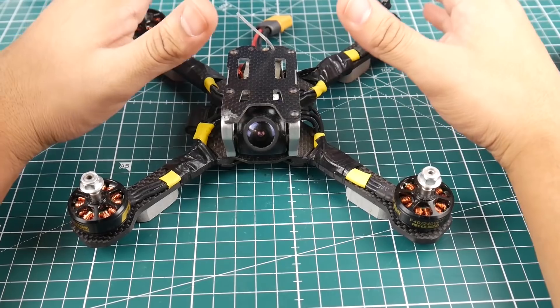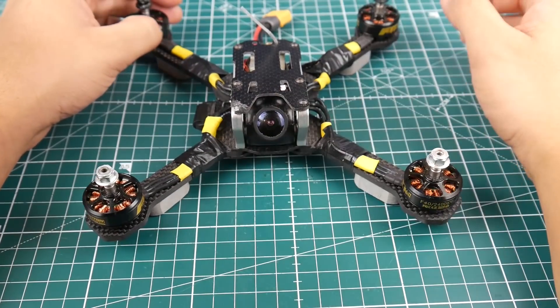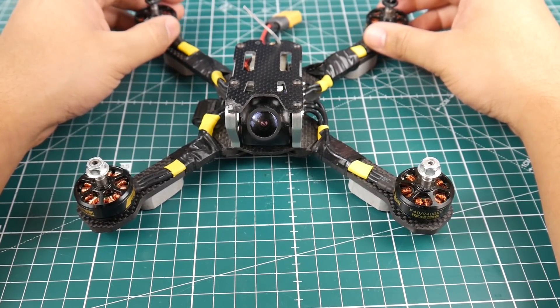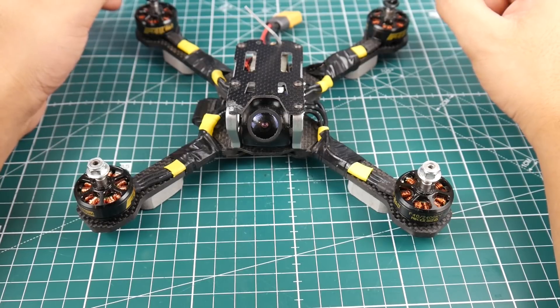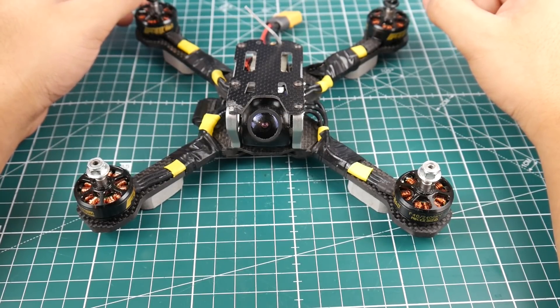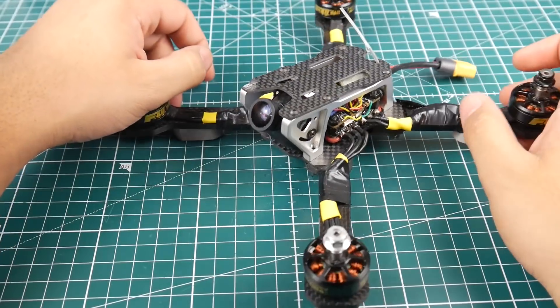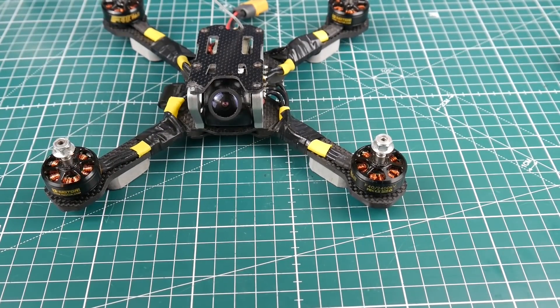This particular one has been beaten and flown the most, and as you can see, that's the only damage I've gotten other than a broken camera and broken motors. Other than that, this thing flies beautifully. The overall quality, the carbon thickness — everything about it is just insane. The aluminum has never stripped on me. The flight characteristics are insane, the space inside is beautiful, camera mounting solutions are all there, and it's a very well-thought-out frame. It was kind of a breakthrough when it first came out.